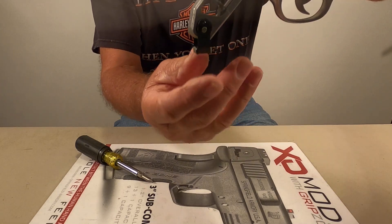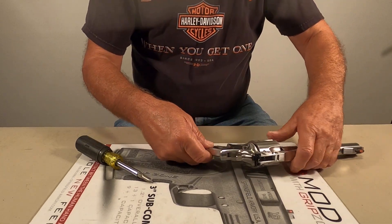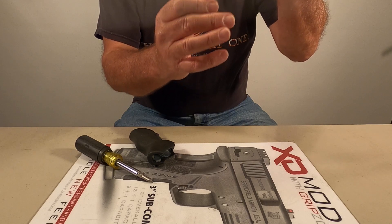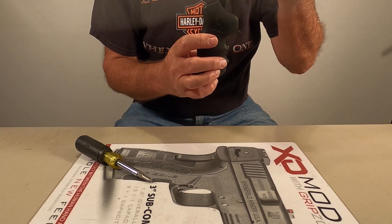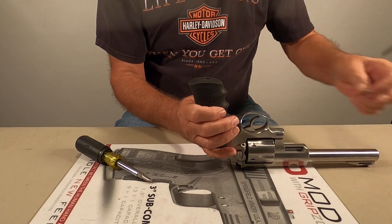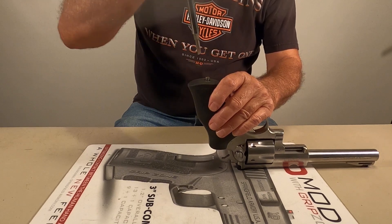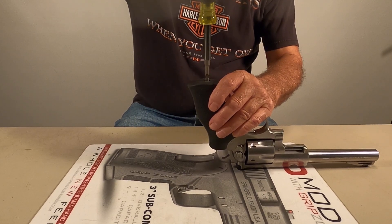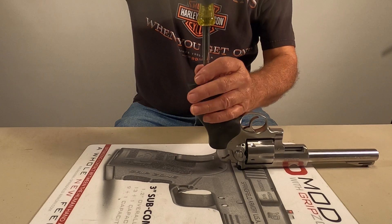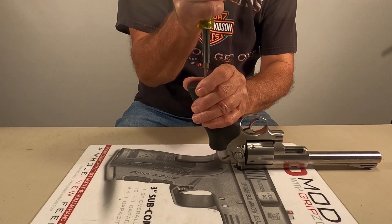Just like that right there - leave it swinging. What that is, you've got a threaded nut inside of there. Whenever you start putting your grip back on, make sure that hangs straight down. Now just start your grip - it should slide all the way up. Turn it over, you've got your screw and a hole right in the bottom of the grip. Snug her up - make sure it's pretty snug, but don't overdo it.